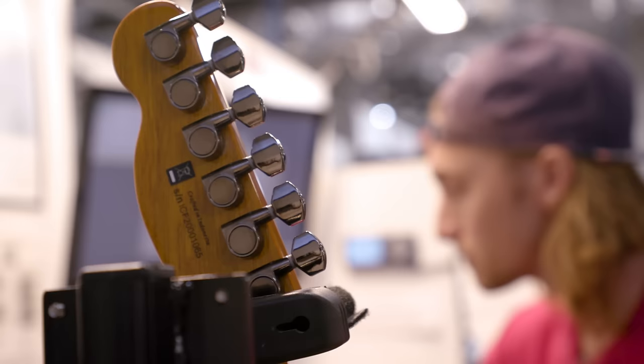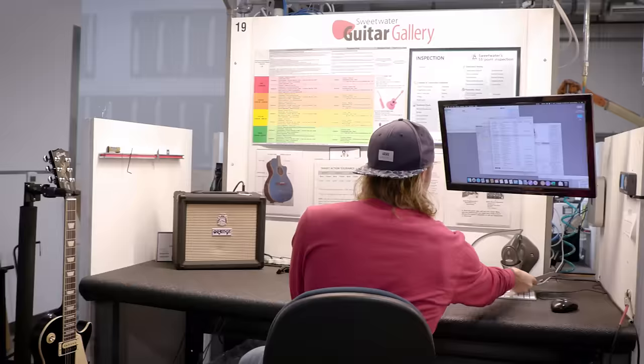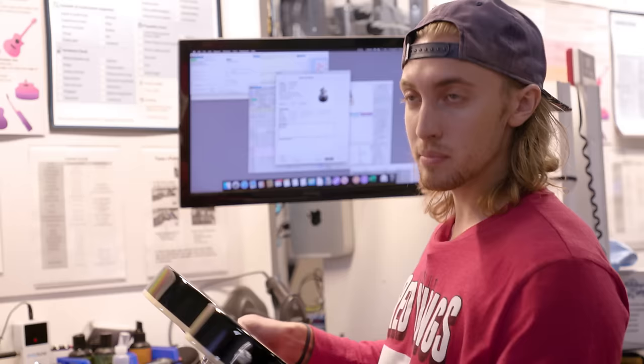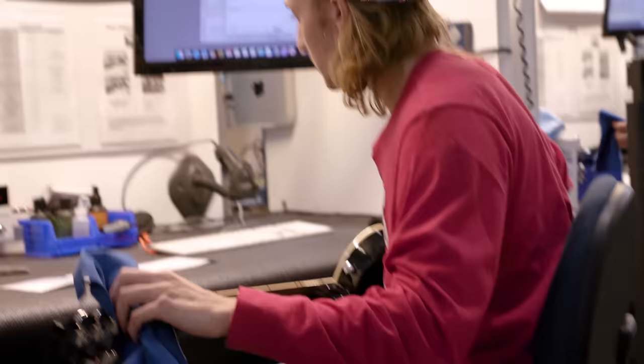The next step through our process, we come down here to the tune and polish station. The first thing I'm gonna do is grab a guitar from the rack, bring it over here and put it on this hook, which measures our weight. From there, I'll grab this card and scan it into the computer. From there, I can pop up a window where I'm gonna have to put all my information in. I like to give it a once-over — maybe somebody missed something major. Looks good. So I'll plug it in and start tuning up.